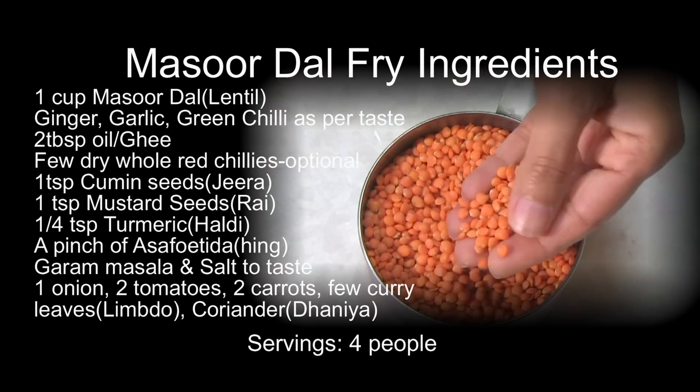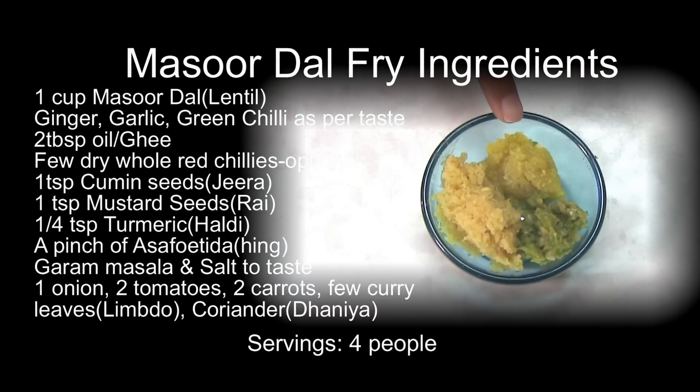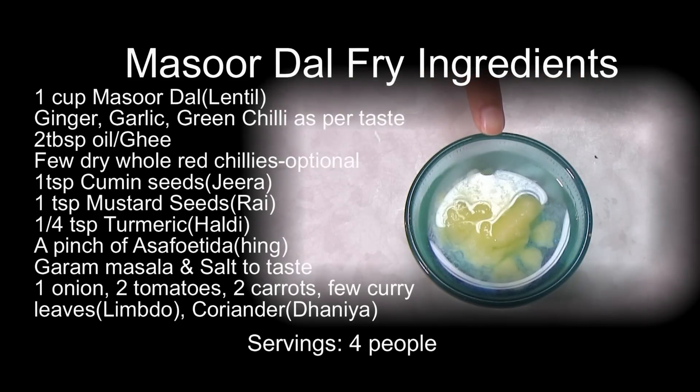1 cup of Masur Dal — here is how it looks like. Ginger, garlic, and green chili paste as per your taste. Mix of oil and ghee — you can take only oil or only ghee. It's really up to you.